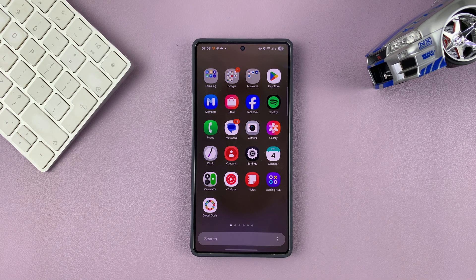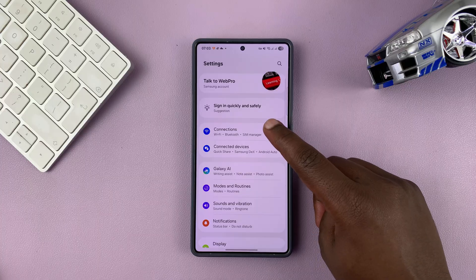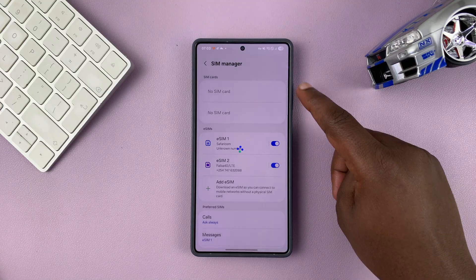Today I'll be showing you how to turn off or disable a SIM card on a dual SIM Samsung phone. Go to Settings, then go to Connections, then go to SIM Manager. If you tap on that, you will see your SIM cards.